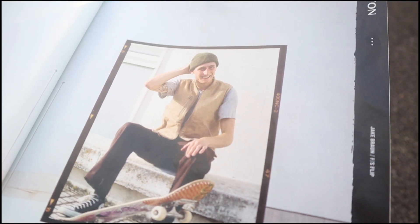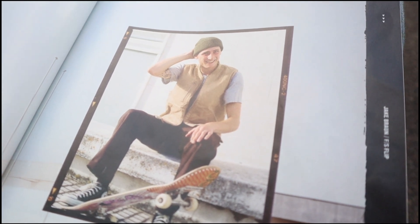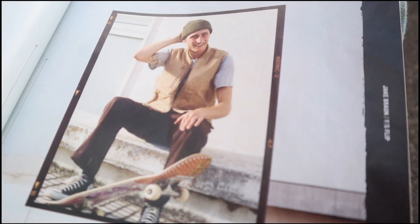All right guys, so we've decided that Kai is going to recreate this photo — just sitting on a ledge. He's getting his beanie out now, so yeah, here's the photo.